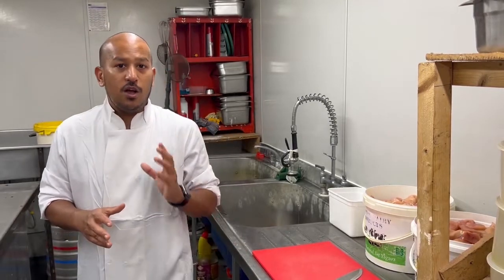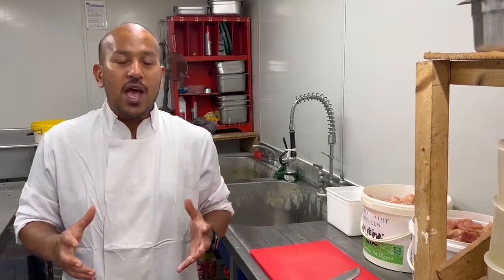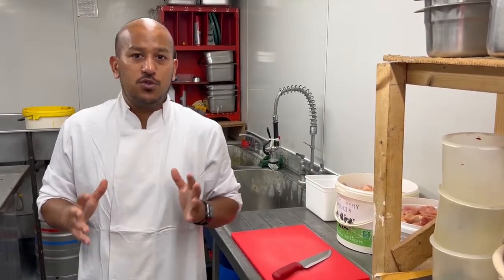Hi guys, welcome to my YouTube channel. Today we've got a special treat — we're going to bulk cook pre-cooked chicken. Pre-chicken is really popular and my videos have done really well. Photos I've put on the Facebook groups are getting a lot of attention, so I'm going to show you how we upscale. We're going to do 20 kg.